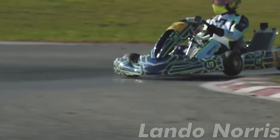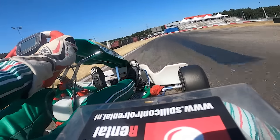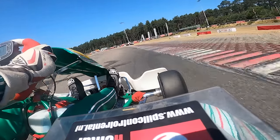Karting. The most pure, intense and fun form of motorsport there is. Many people don't seem to know anything about this amazing sport however, which is a real shame. If you like racing, competition and sports, this is definitely for you.